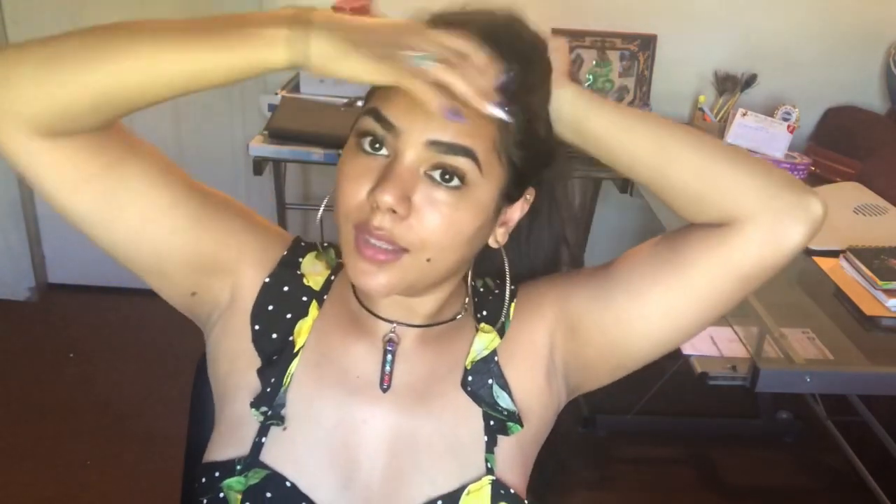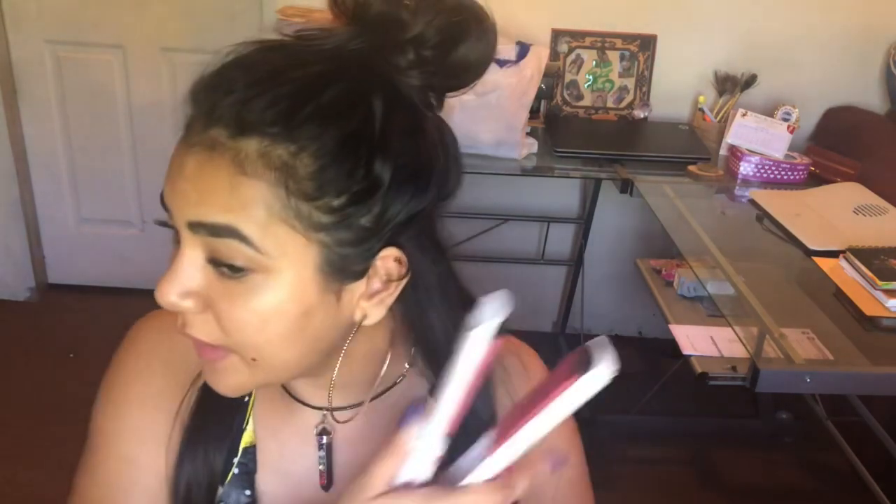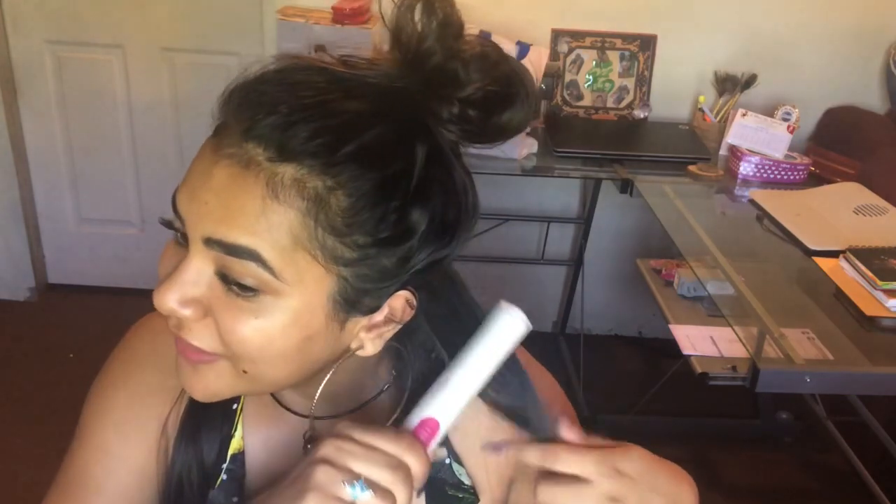I'm going to section my hair — I usually don't section all the time to be quite honest. It's pretty self-explanatory from here. I'm going to continue — this is gonna take me a while — and when I'm done I'll show you guys the final results.